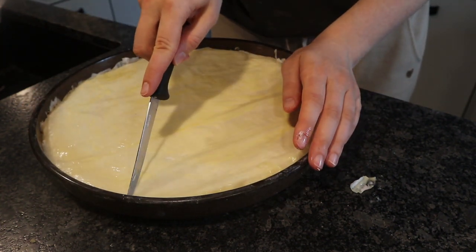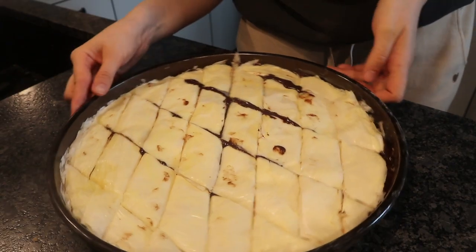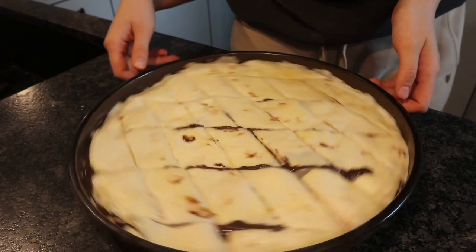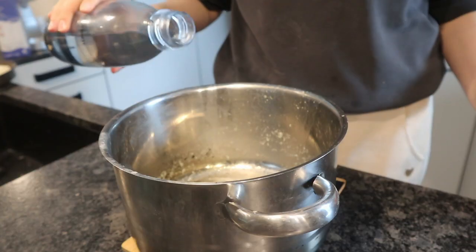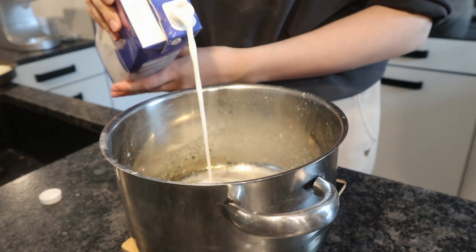Then you want to cut it into shape — I just did a simple diamond shape, as you can see here. And then you want to put this in the oven at about 150 degrees Celsius for 40 minutes.